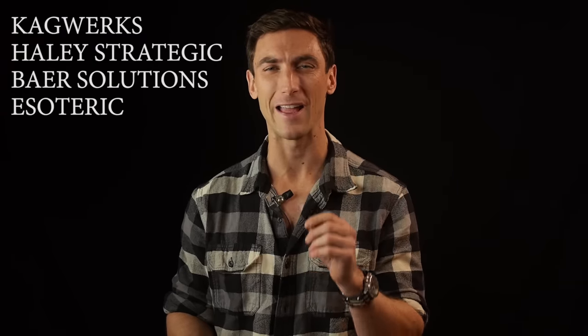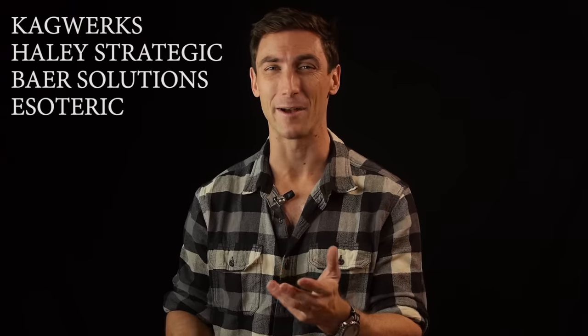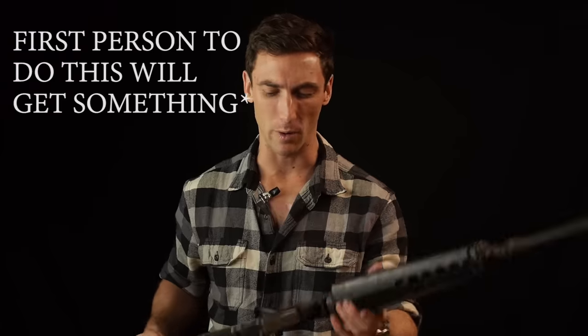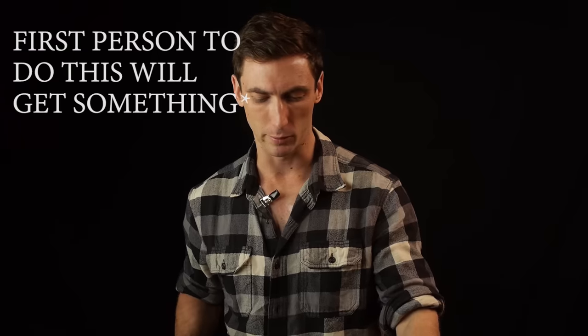I hope you liked this comparison — there's a ton that can be said between these two firearms, but what really matters is training. Get good training from Cogworks, Haley Strategic — Travis Haley's company — Bear Solutions, and Esoteric. If one of you runs an honest-to-God M16A1 through one of those courses, I will literally send you something cool — just send me a picture and I'll confirm it with the instructor. Guys, thank you for watching. As always, stay looking cool.